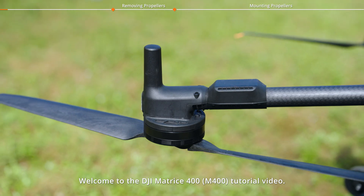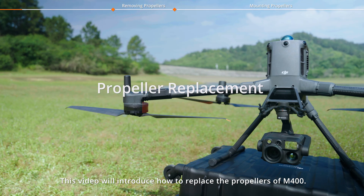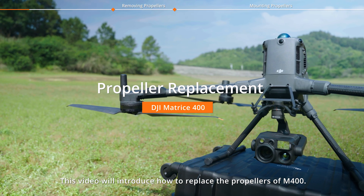Welcome to the DJI Matrice 400 tutorial video. This video will introduce how to replace the propellers of the M400.